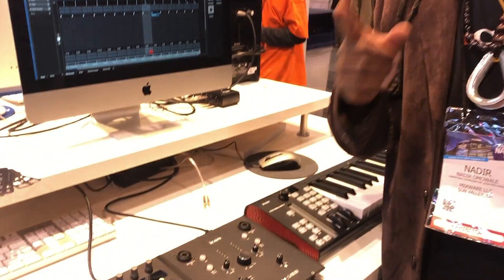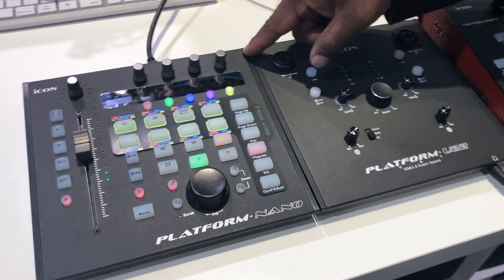Hey, how's it going? Welcome to SoundService TV. My name is Nadir Omowale. I'm with Icon Pro Audio, and we have the new member of the Platform family coming to you this summer — the Platform Nano.